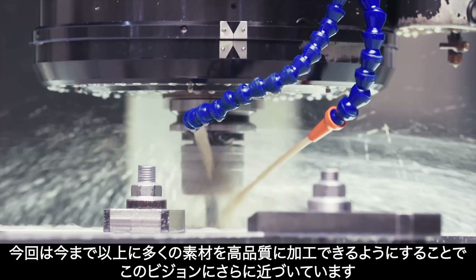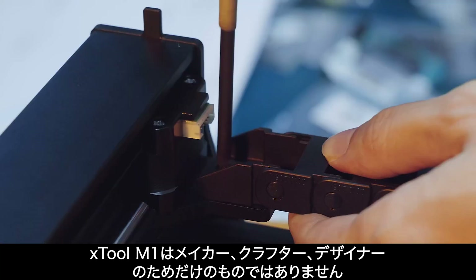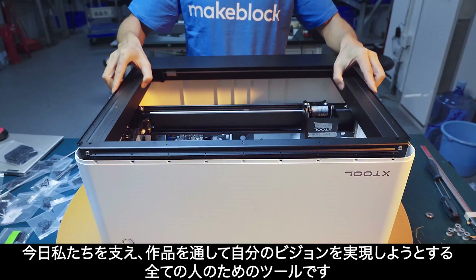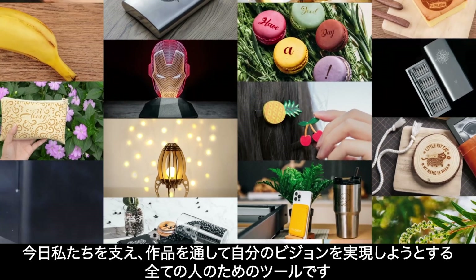We are so close to this vision. It is not only for makers, crafters, and designers — it's a creating tool for everyone. Back us today and start bringing your vision to life through your creations.